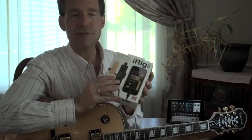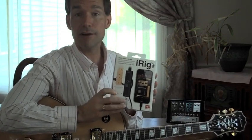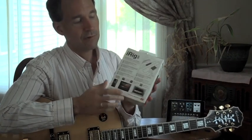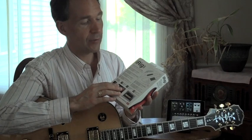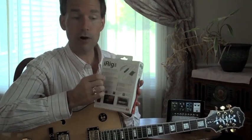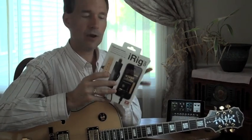So, as introduced at CES, IK Multimedia has now started to deliver the iRig HD. This interface will work with your Mac or any of your iOS devices, and actually comes with things for all of the above. It's called the iRig HD. Let's take a look at what's in the box.